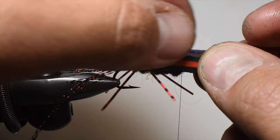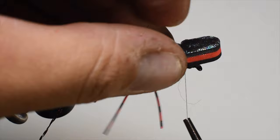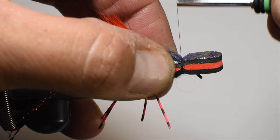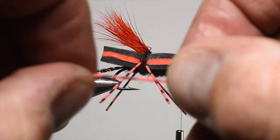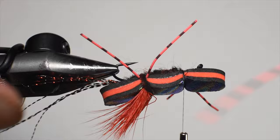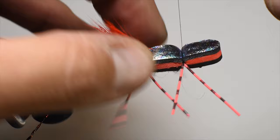Now we're ready to secure the front section of foam. I fold it back to check the look, then place it on top and do five to six wraps, check my dimensions, and crank down a little harder until it's locked in place. For the front rubber legs I keep them in the lower section of the foam — once you have a wrap through them you can shift them around. I place the legs on the other side as well, keeping all the legs clear of the thread.